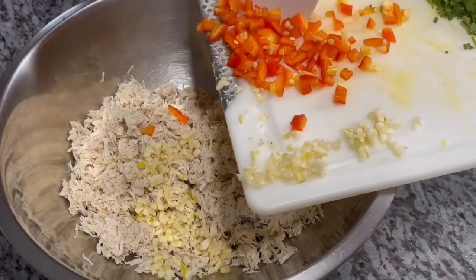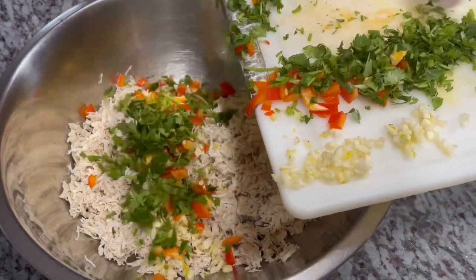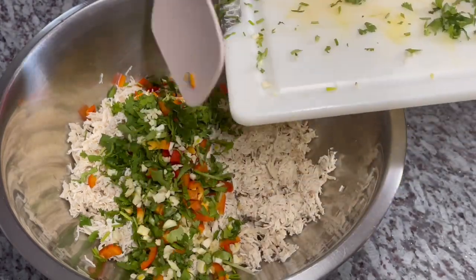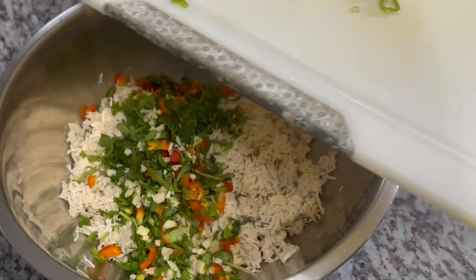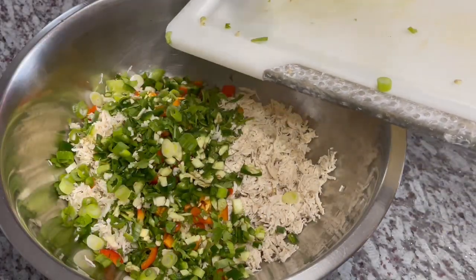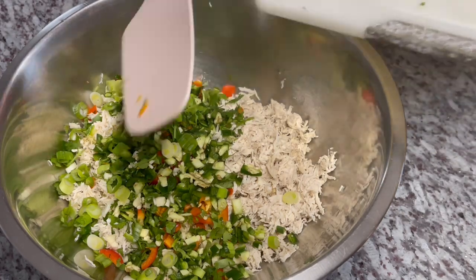I'm going in with our garlic, our bell peppers, our cilantro — I'll save some of the cilantro to top it off when we're finished — in goes our scallions, and our jalapeños. Oh, a ton of delicious flavors!